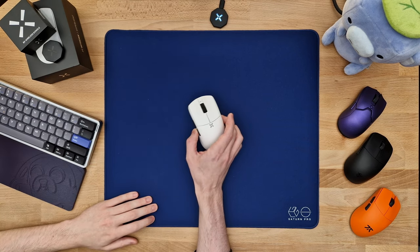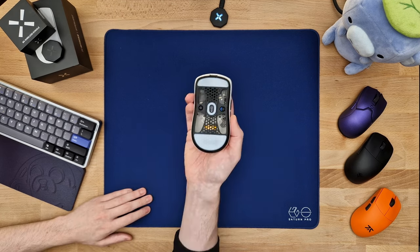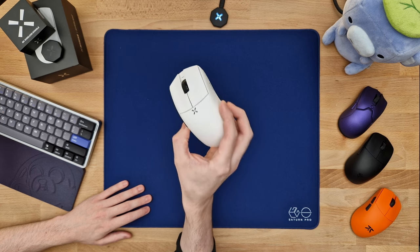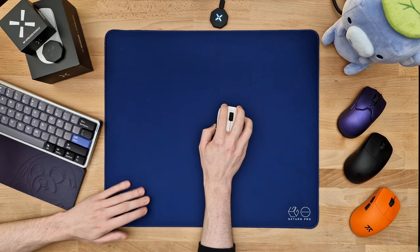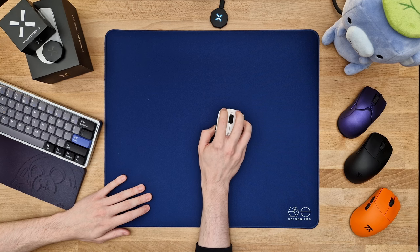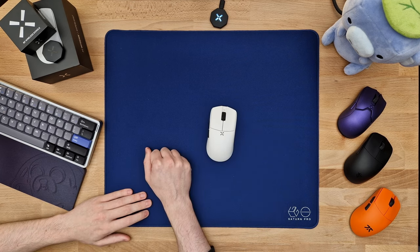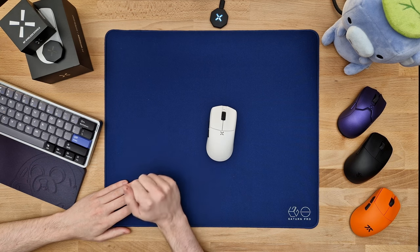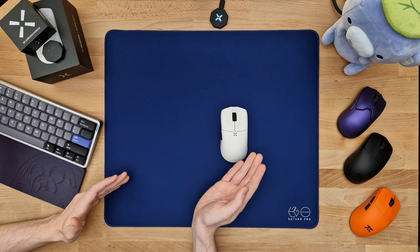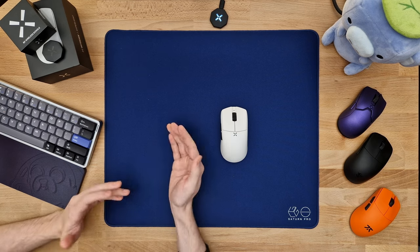So, who is this mouse for? If your hands are 19x10cm similar to mine and you play claw grip or fingertip grip, I can definitely recommend it to pretty much any of you. This shape is simply that safe that anyone with the correct hand size can easily find a grip. I really do think this is one of the best symmetrical mouse designs we have ever seen. But if your hands are longer than 19cm, I would not recommend this to you — with my aggressive claw grip I am already nearing the front end of the buttons, so keep in mind this is more of a small to small-medium size shape. MSRP is $90 in the US with the 8K dongle going for $25.